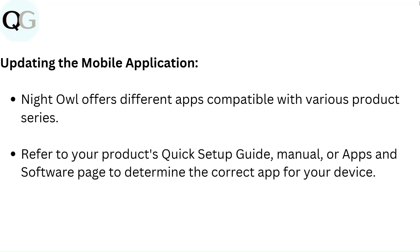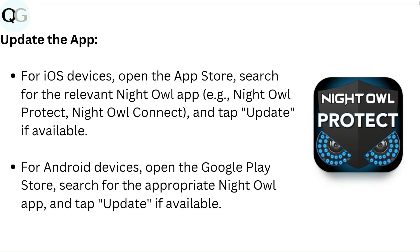To update the mobile application: Night Owl offers different apps compatible with various product series. Refer to your product's quick setup guide, manual, or apps and software page to determine the correct app for your device. For iOS devices, open the App Store, search for the relevant Night Owl app — such as Night Owl Protect or Night Owl Connect — and tap Update if available.